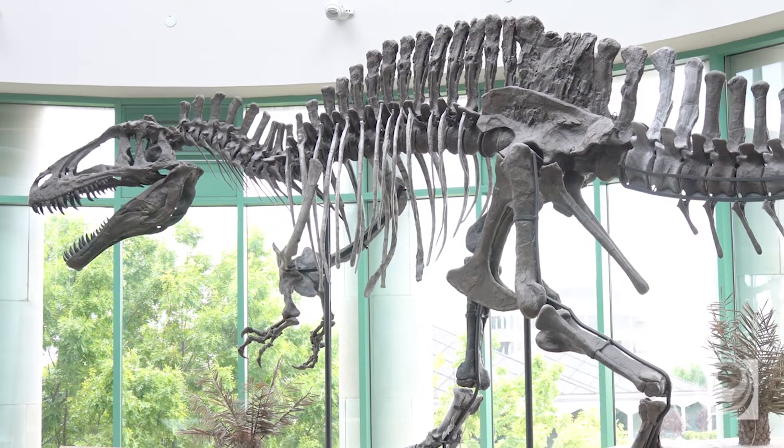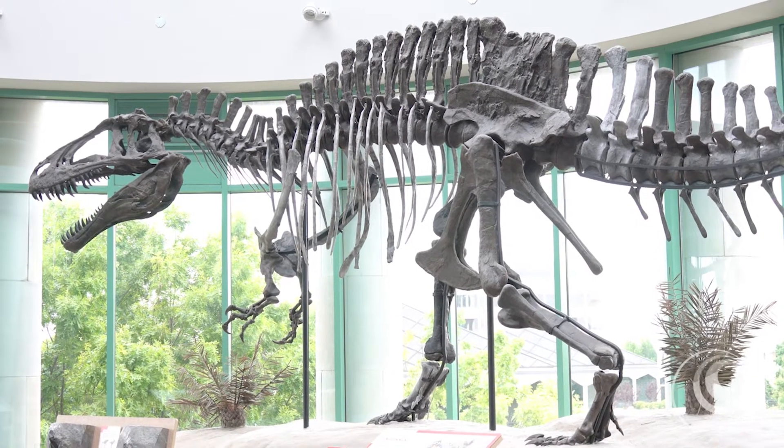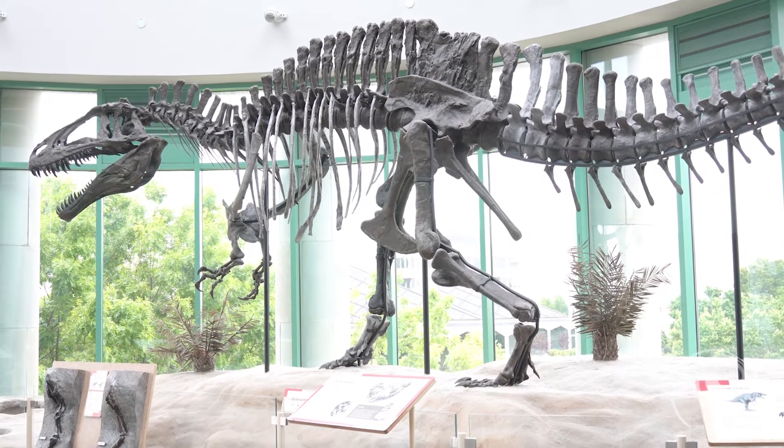Acrocanthosaurus is one of our most famous specimens that is on display and mounted in the museum. However, we had to take the original bones off display so that we could preserve them.